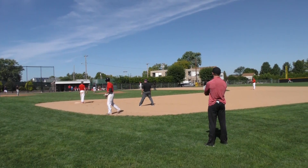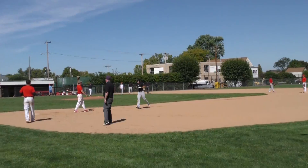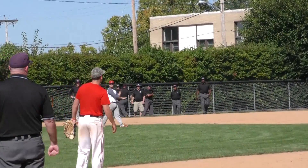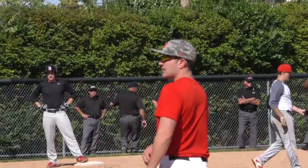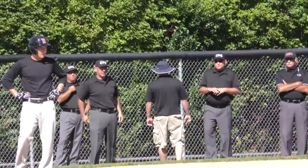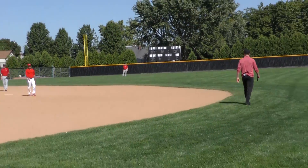A lot going on. Third base umpire, we got a signal that I disagree with — I think he just dropped it. Hold on, let's ask him. Hey shortstop, did you drop that on purpose? You just dropped it, right? Okay.